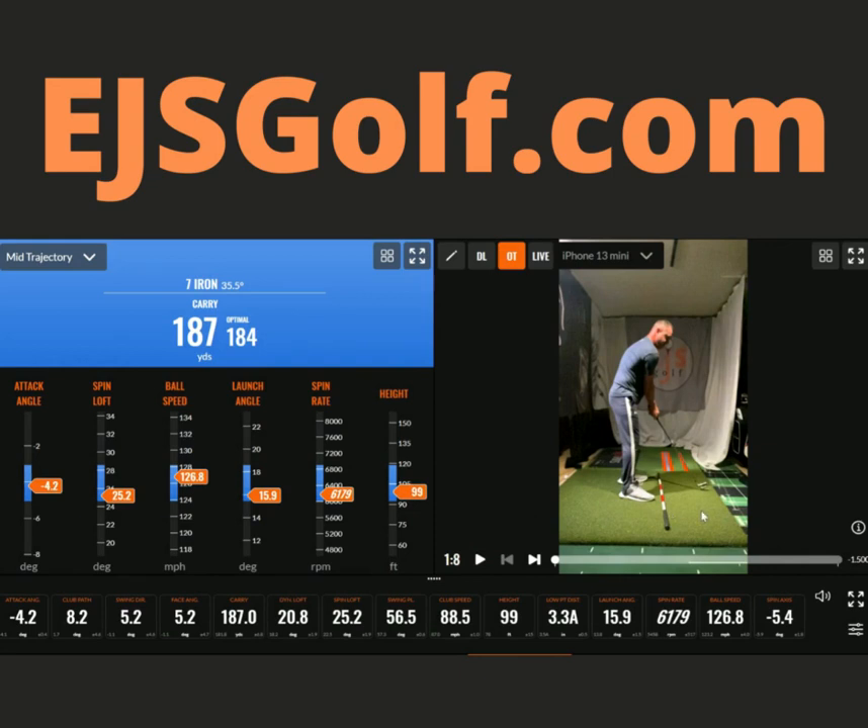Hi friends of golfers! Just working on a little wrist work here. I hit a 7-iron — let's see my numbers here. This is one thing I love about TrackMan: the optimizer. I can look at it and kind of see where my numbers are.